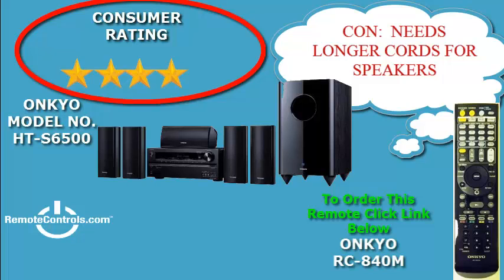You can stream videos and enjoy online services. You can also connect your iPhone or iPod via the USB port located on the front panel, and your PC as well.